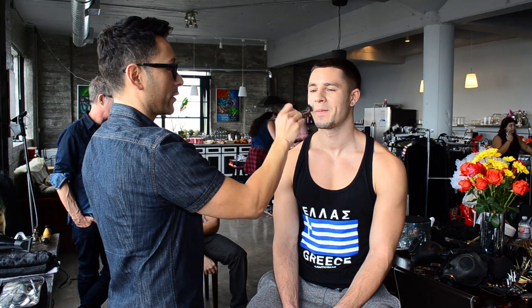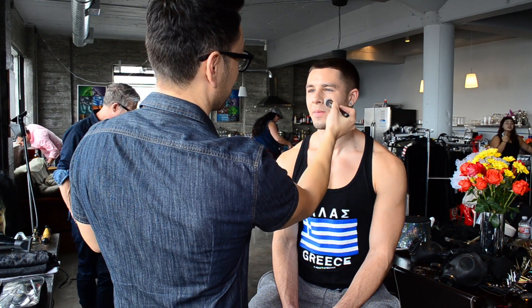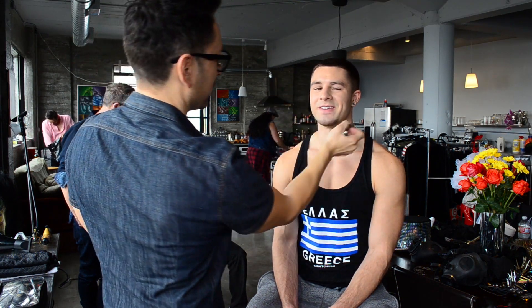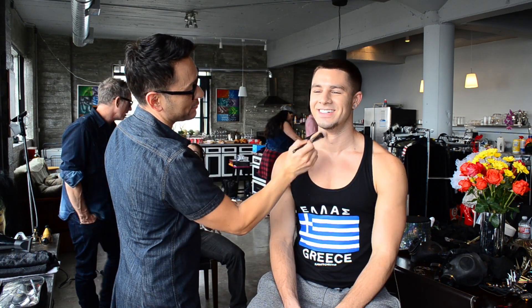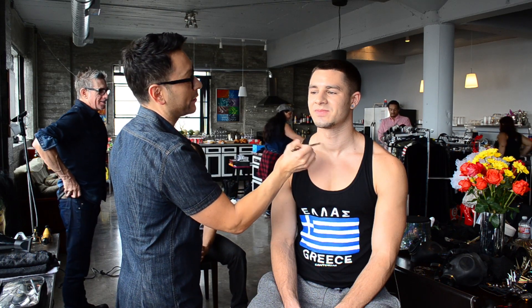Going in with this pointed buffer brush is really amazing because it softly diffuses the product better than a sponge, and I think even better than a wet beauty blender. A wet beauty blender is essential when using a very heavy cream foundation or a very pigmented liquid foundation on a woman's skin.